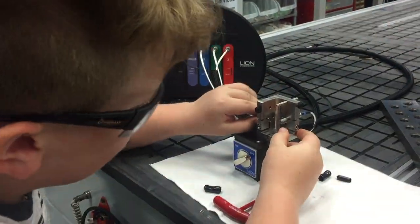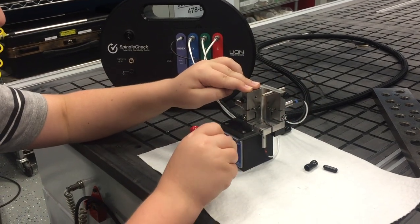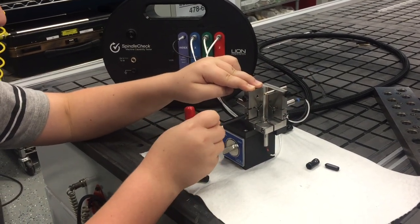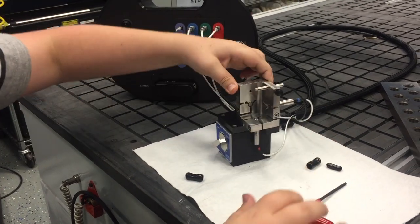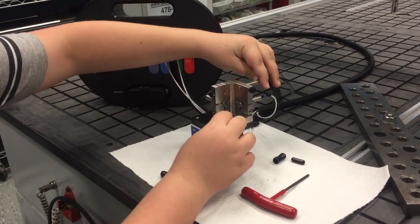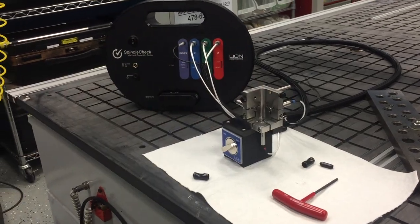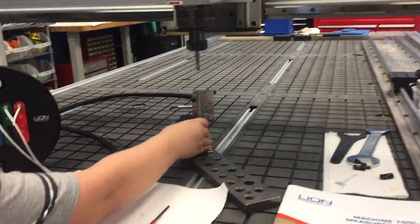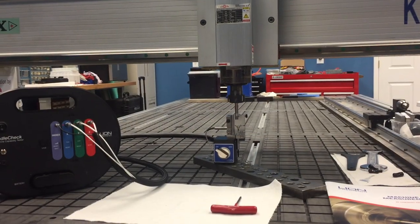We're going to lightly secure our probes into the probe nest, flush the probe nest so we can move to our next setup. Next we're going to secure our probe nest to the table, then we're going to jog the target pin into position for the next setup.